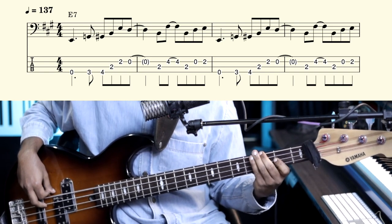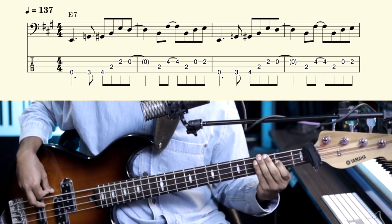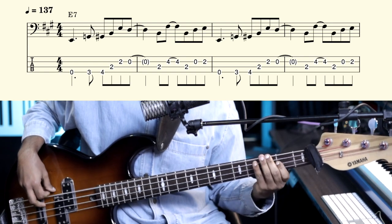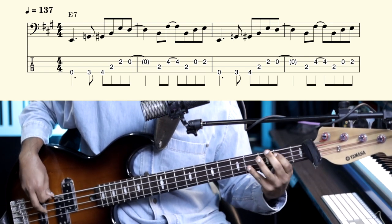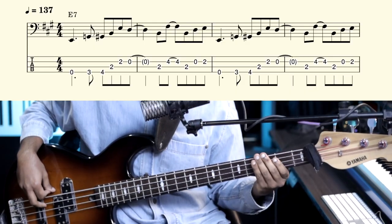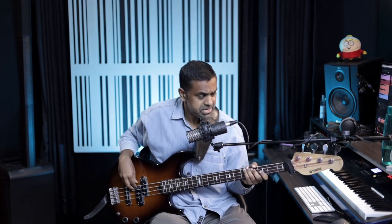That's the riff right there. But there's more — so get acquainted with this. 1 and 2 and 3 and 4 and, while all this is happening there's an E 7th chord lingering. So this all goes with that E 7th.